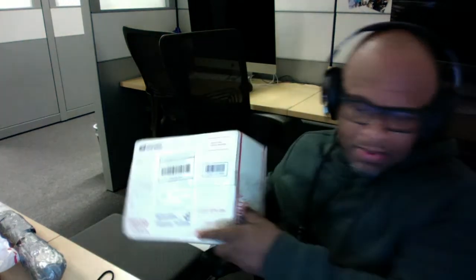Yo, what's up players out there in gang science land, with a Z. Delivery time peoples. Let's see what we got.